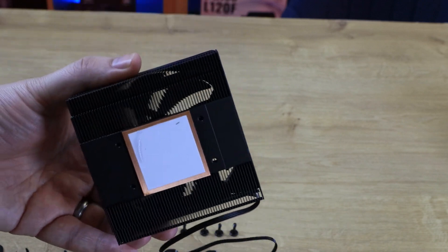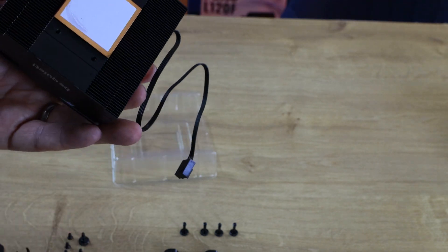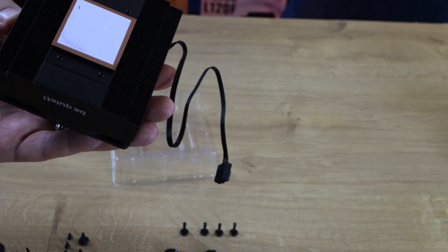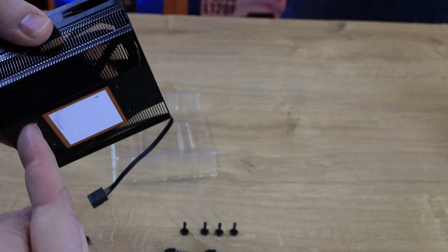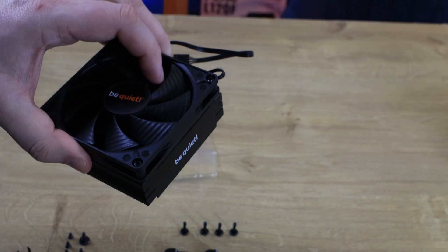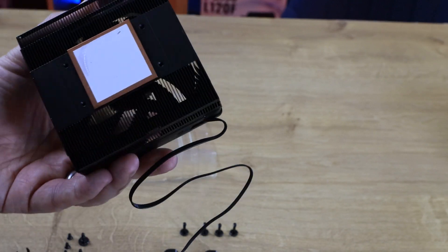Mounting is slightly different than most products. Usually you put the mounting system on the cooler then screw it into the motherboard with a backplate, but with this you put the mounting brackets onto the cooler and then screw from the backside of the motherboard into that to hold it in place. This may vary slightly depending on the motherboard and socket you're using.